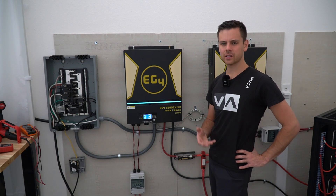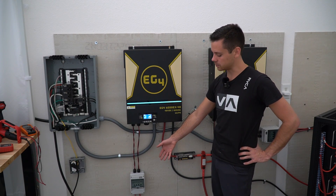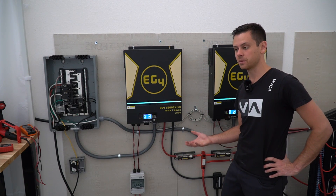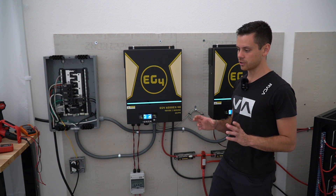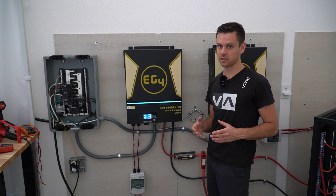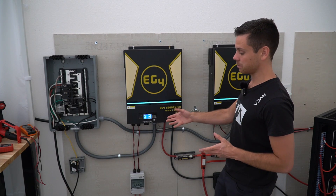Something else you need to know about passing inspection: this PV connection is not going to fly with any inspector. You need to have conduit coming all the way to the PV input, and probably hire a professional to mount those solar panels as well. If you mess up the mounting connection on your roof and the PV conduit, you're going to have some problems — and that's high voltage DC. Hire a professional for mounting your solar panels and doing the input connection, because it's pretty dangerous.